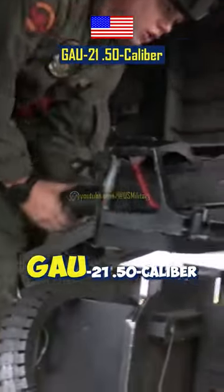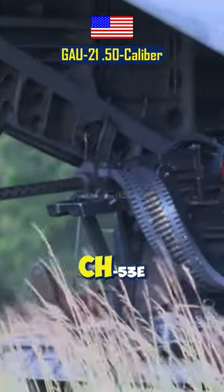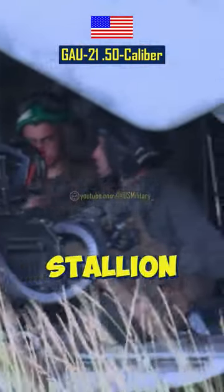How do U.S. Marines mount GAU-21 .50 caliber machine guns on a CH-53E Super Stallion?